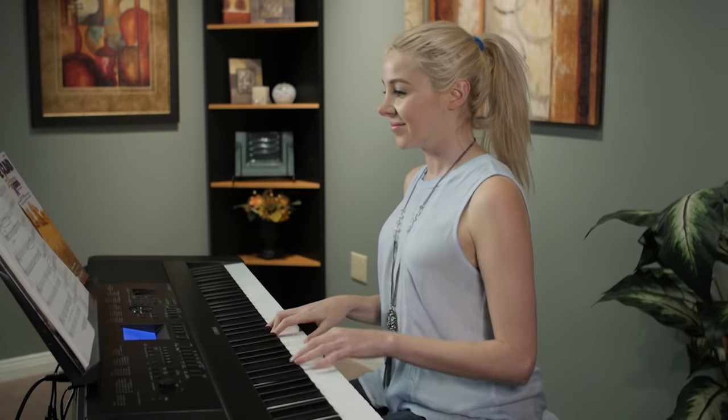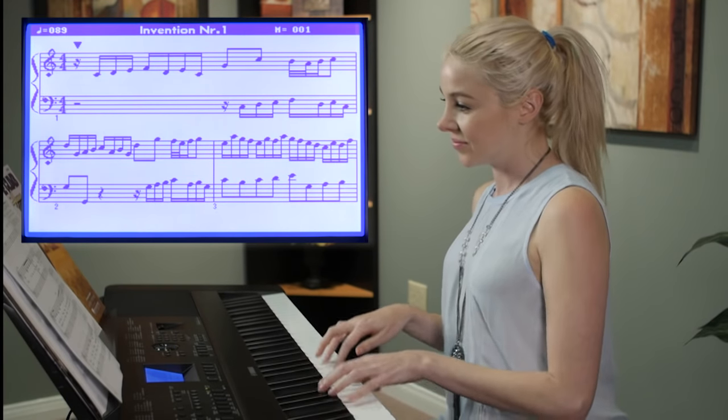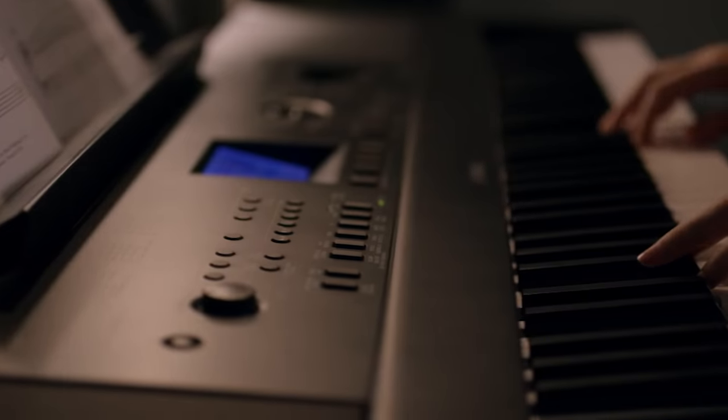To support song playing, students can view the score on the backlit display, illustrating the music page by page as they play along in real time. Through this display, you can also view all of the instrument's settings at a glance, making operation a breeze.